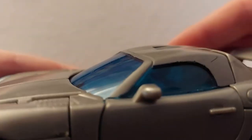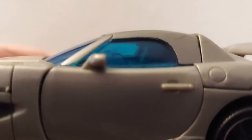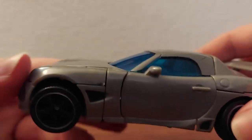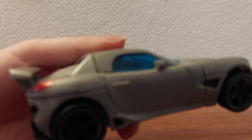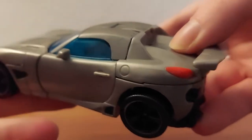You can actually see there's a little bit of molded interior in there — kind of a chair and the top of a steering wheel. Also there's a gas cover, which is kind of weird because it's on both sides of the car, which I don't think is accurate.